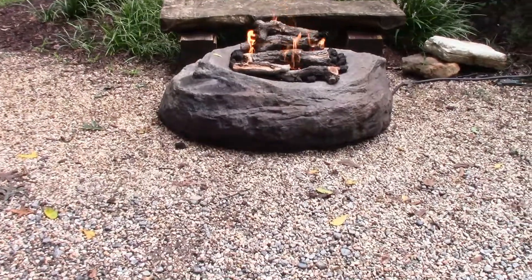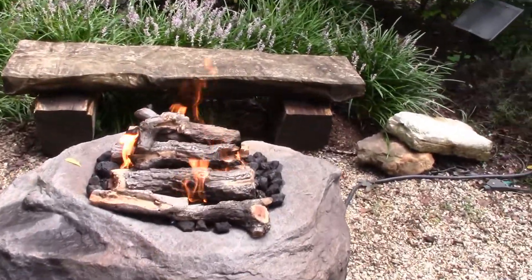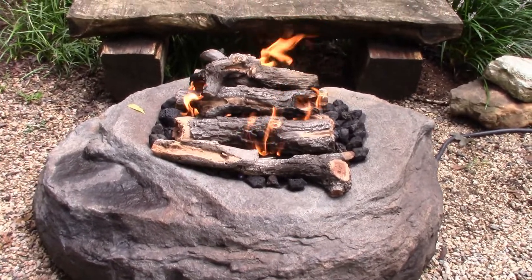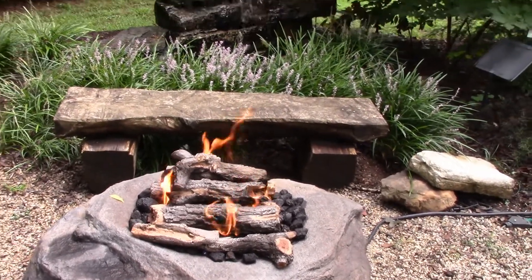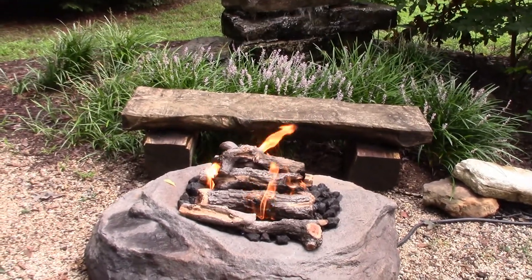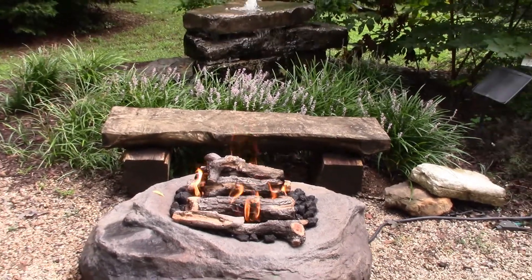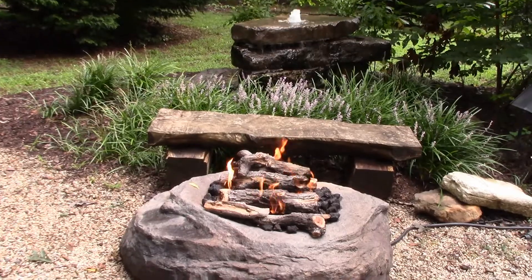Everybody loves sitting around campfires — probably some of my fondest memories. It's just something that everybody enjoys. You can set up inside near a nice warm fire and read a book, have a glass of wine, or socialize. Whatever it is you want to do, fire seems to add to the ambiance of it.